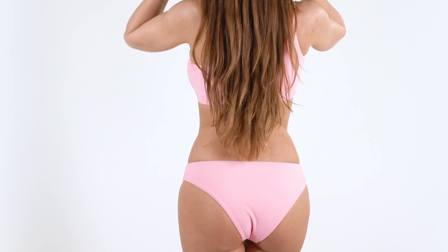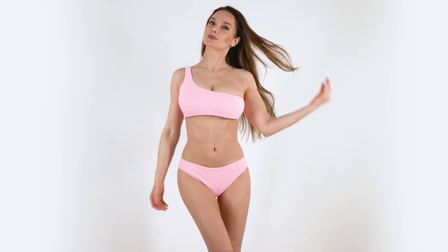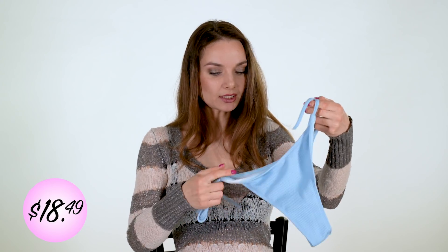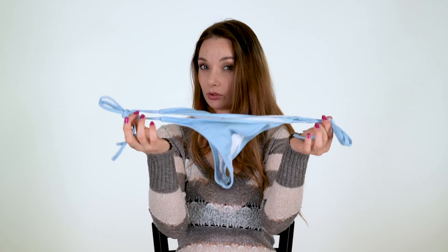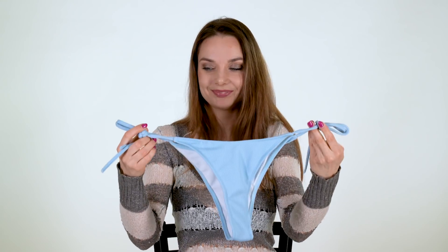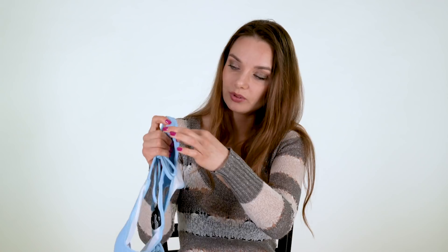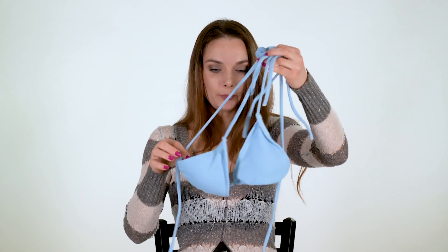So this one — light blue color, and the bottoms look like this, straight, so you can tie it, and you can actually use it for different sizes of body. Quality — particularly this bikini — not perfect. It's not bad, but there's this little bit you can cut with scissors. Not as perfect as the different bikinis I got. The top looks like this.